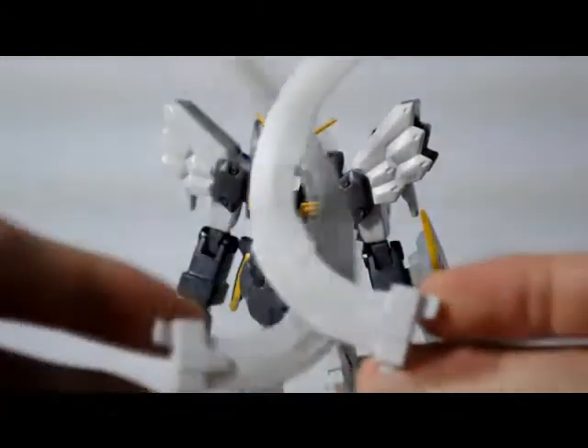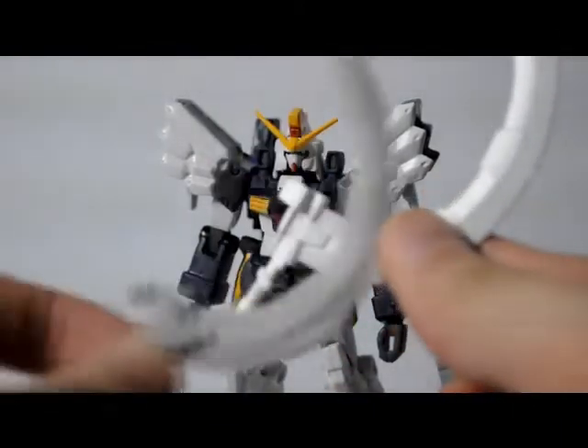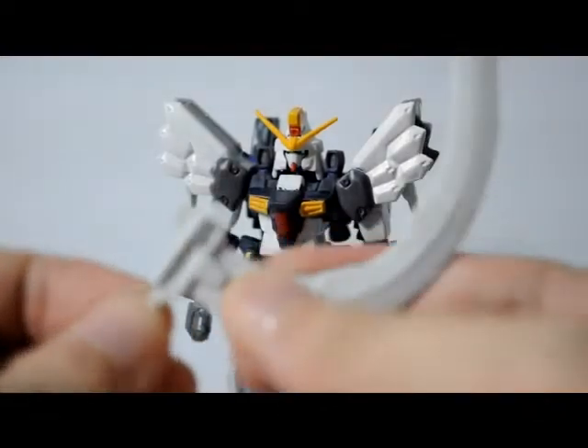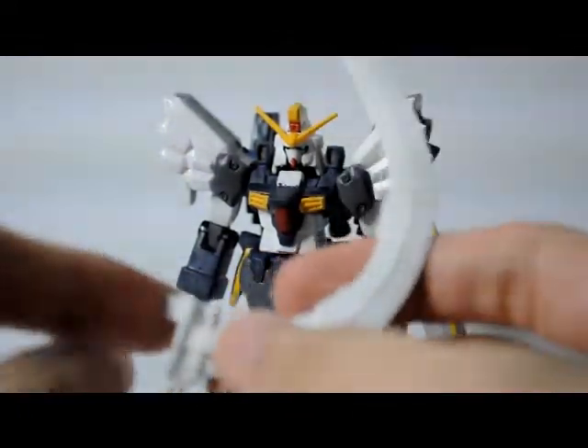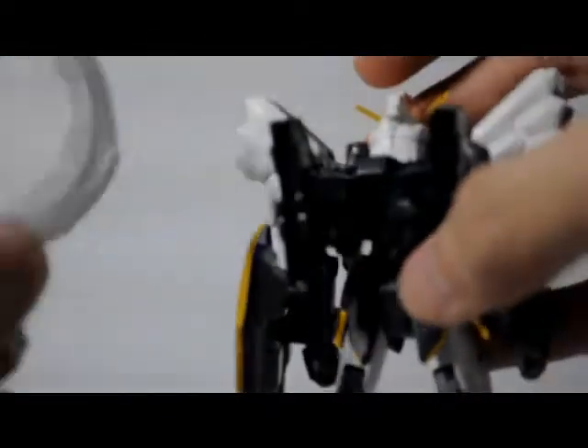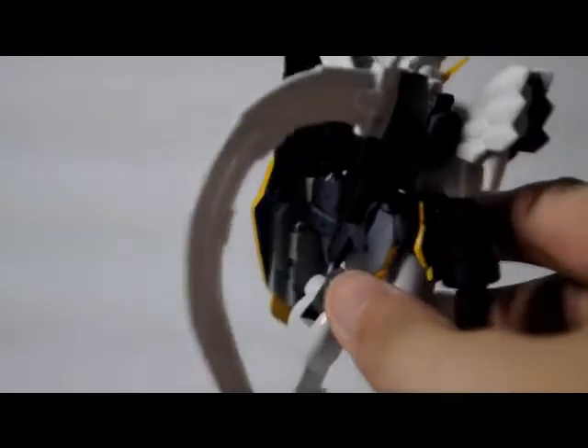The other accessories are these two big swords, all molded in white including the handle, so you need to paint them. The handle can be removed and puts in via a peg very securely. To mount them on the backpack, there's a hole and a track inside because the peg on the sword is L-shaped. You just put it in that hole and slide it down, and it fits very securely in the backpack.